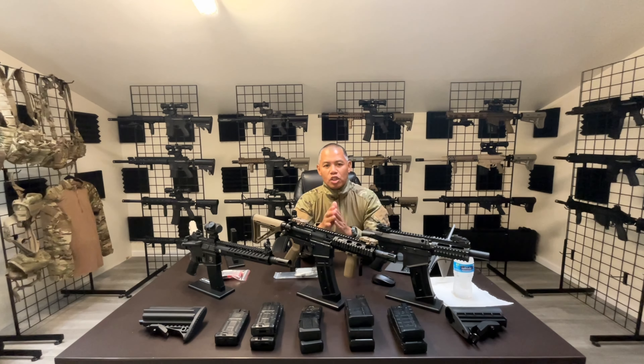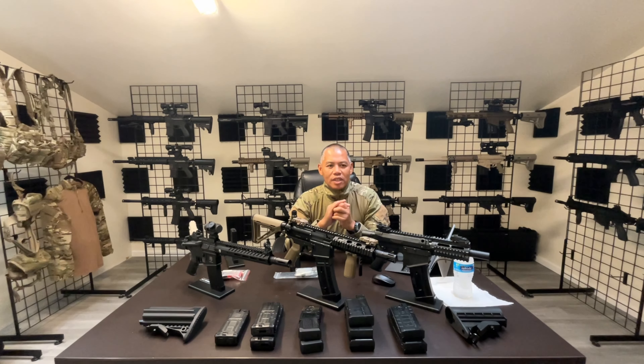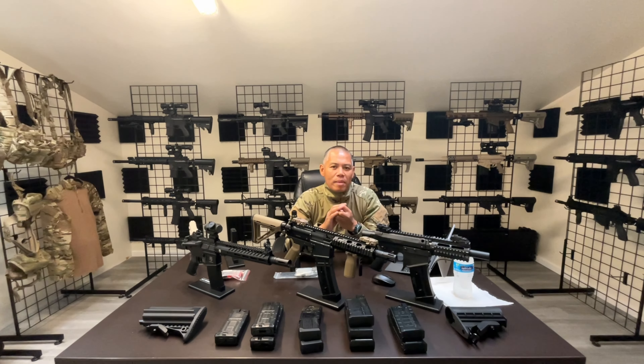As you guys know, on this channel I promote first strike specifically. So if a McFed marker doesn't really work well with first strike rounds, I typically don't do content on it. But for today's video I'm going to go a little different direction, because I'm going to give you guys as much information and personal experience as I've had with the 468.